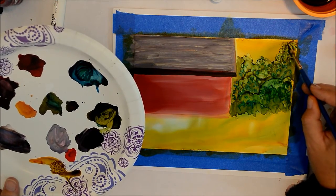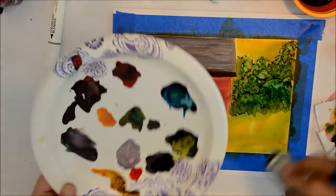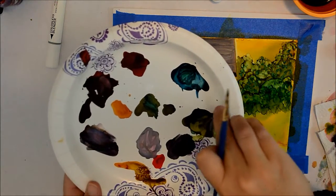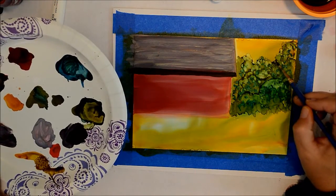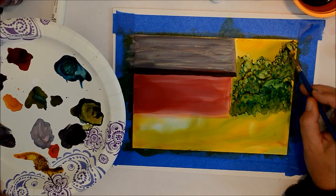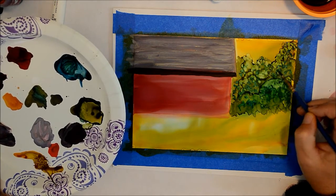I'm going to switch out my colors and add a little bit of lattice in here again. Make sure you've got your lights and your darks so it looks like you've got some sunshine shining back here, and we'll be moving on to our next section — doing some foreground details.